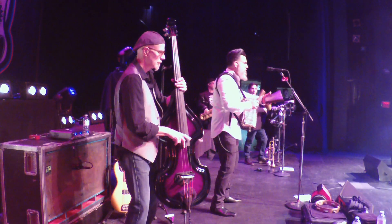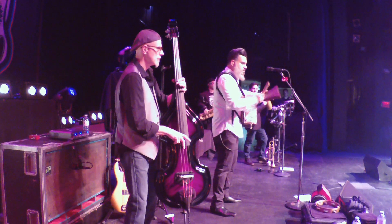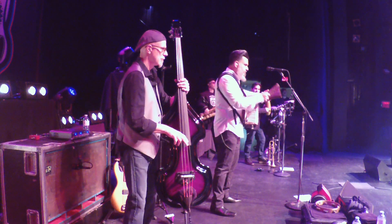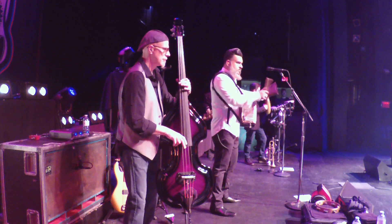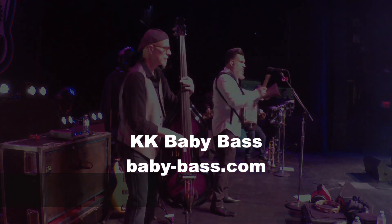KK Baby Bass for the win, big time. I'll see you next time.